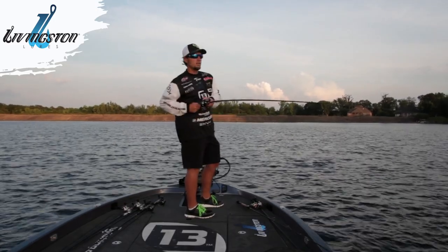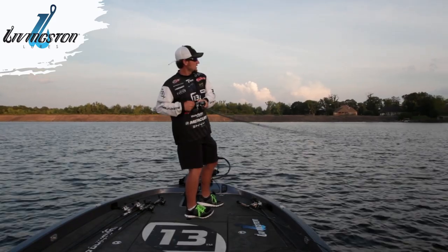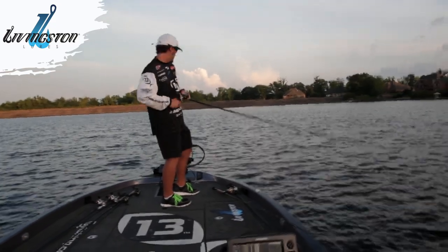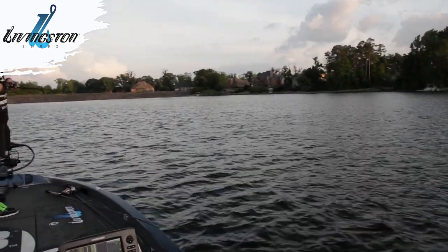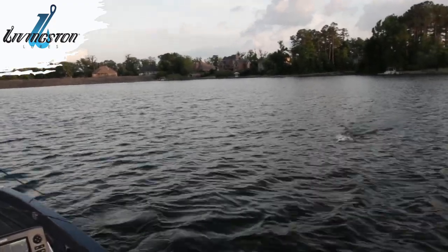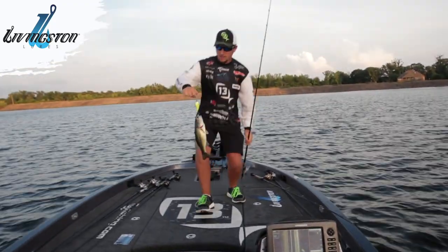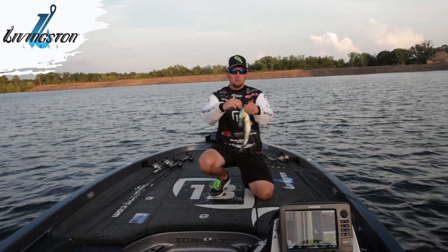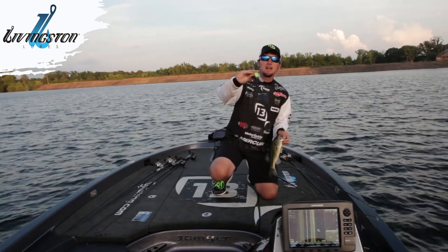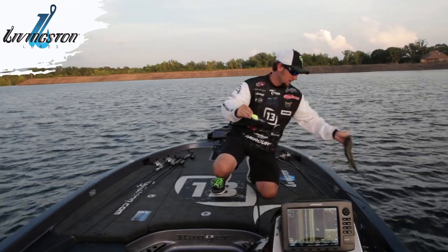This crankbait I'm throwing — I got a fish! It's a DM20. That's incredible. Not a great big one, but the DM20 crankbait from Livingston Lures with the sound and vibration technology — something about that bait catches them. And it catches big ones too. We're going to get back out there and see if we can catch a big one.